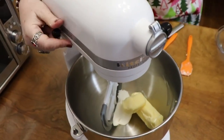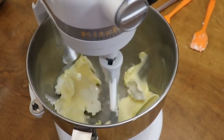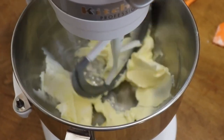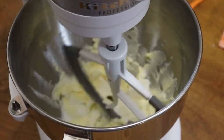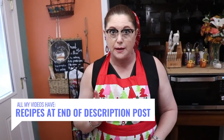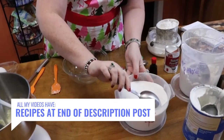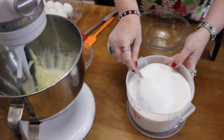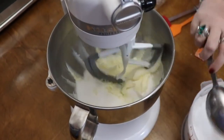We're going to start mixing this up. Now we're going to add our sugar — it's three cups of sugar, which is a lot. Three cups of sugar and three cups of flour. And here goes the sugar.